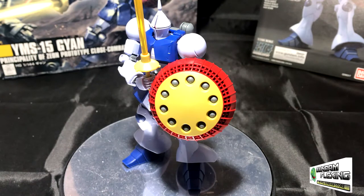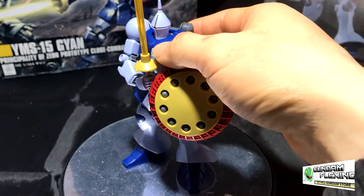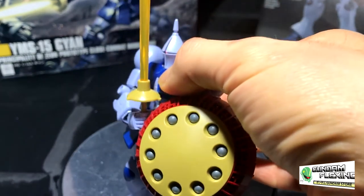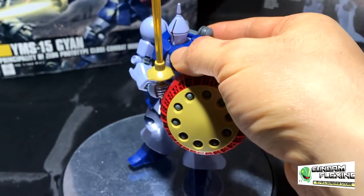Today I'm going to be reviewing the YMS-15 Gion. For those of you who didn't watch, I bought this kit for $12. Around $15 I think this kit is worth it, but if it's around $20 I would honestly wait.